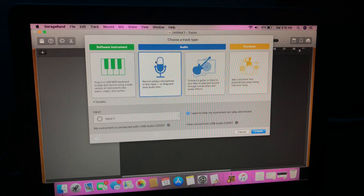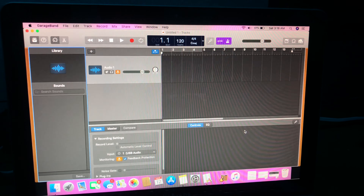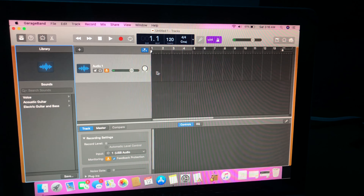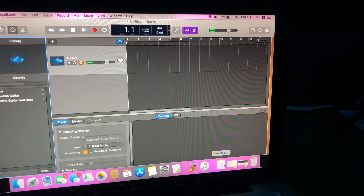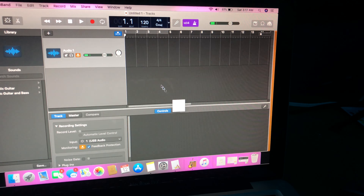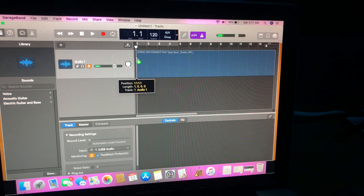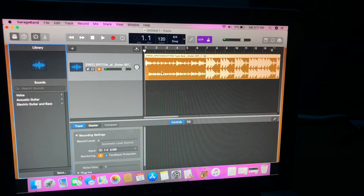Now you're gonna need your recording software. For me I use GarageBand. I know a lot of people use Pro Tools, Logic Pro and all that, but honestly I'm more comfortable with GarageBand. I've been using it for a long time and I just find it's pretty easy to use. Once you've gotten GarageBand open, you're gonna go to empty project and it's gonna start a whole new project for you.